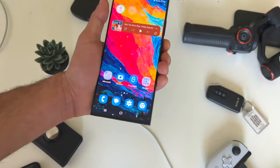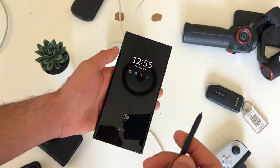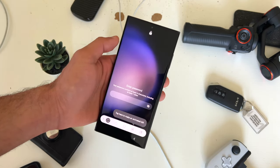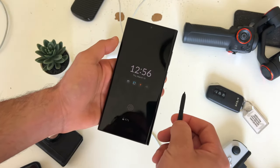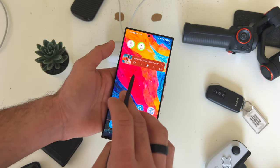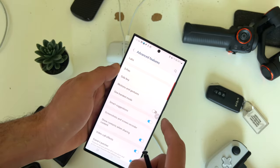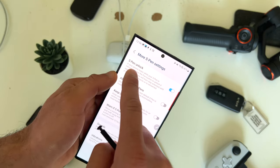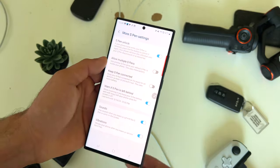The S Pen has some amazing tricks. Once your phone is unlocked, if you take out your S Pen, tap the only button on it and long press, it will actually unlock your device. To enable this feature, go into settings, go into advanced features, tap on S Pen, go into more S Pen settings, and enable S Pen unlock. Now you have the capability to unlock your device with just your S Pen.